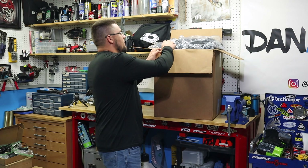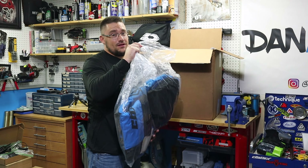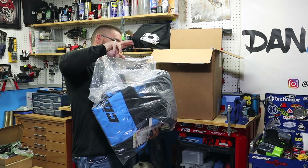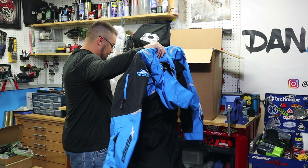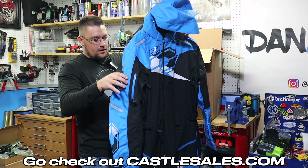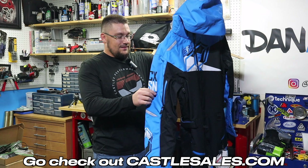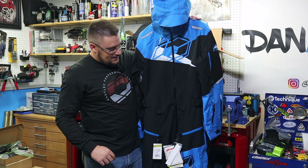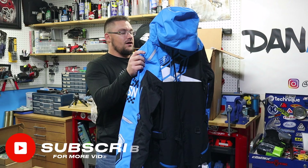Let's start off with the very first item — this is a new thing for me. I have never in my life run a mono suit before, and this year we are running the Freedom mono suit in the Process Blue, White, and Black colorway. As you can see, this thing looks killer. I can't wait to run this and do a review on it.